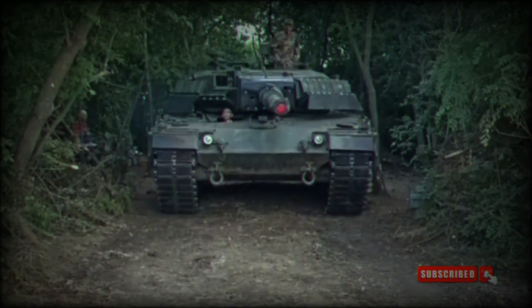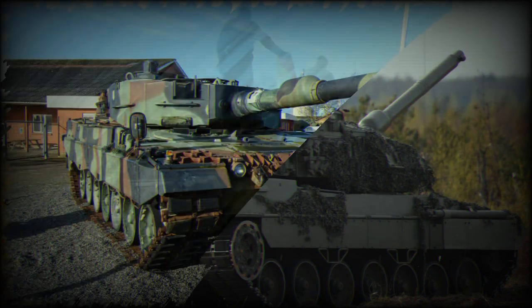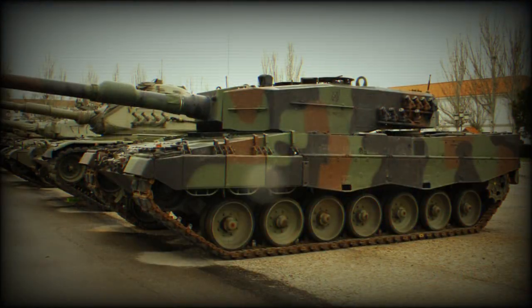When a shaped-charge warhead impacts the ERA, the explosive layer detonates, causing a shockwave to rapidly propel the metal plates forward. This counteraction disrupts the shaped-charge jet, decreasing its effectiveness in penetrating the vehicle's main armor. The key principle behind ERA is that it neutralizes the incoming threat before it can penetrate the primary armor of the vehicle. By detonating the explosive layer outside the main armor, the ERA effectively defeats the shaped-charge jet, minimizing its ability to penetrate the tank.